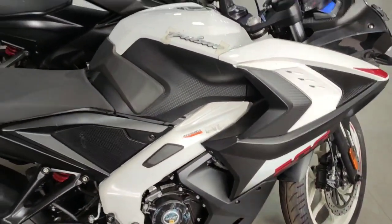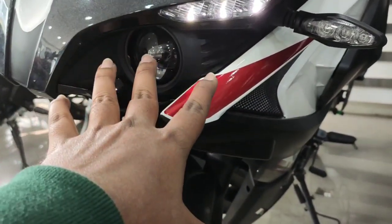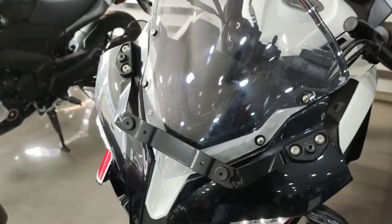This bike has a projector headlight and LED DRL. The lighting looks great. This is the best bike you can find in the 200cc segment.